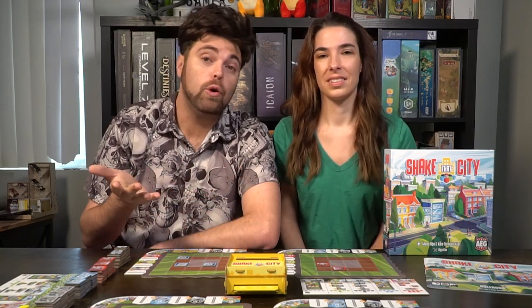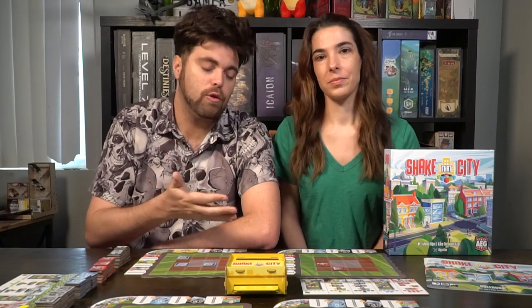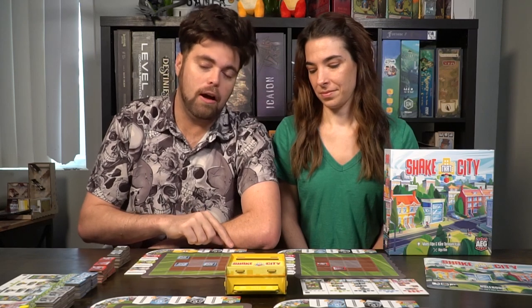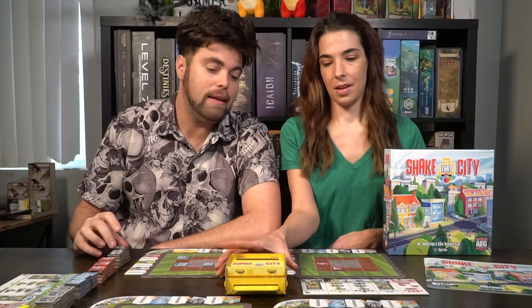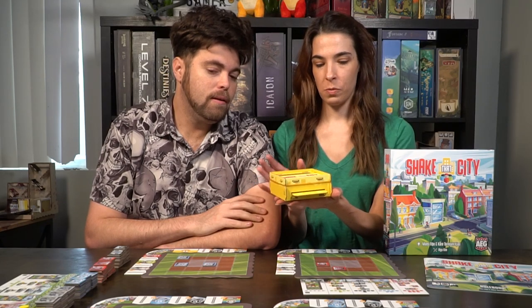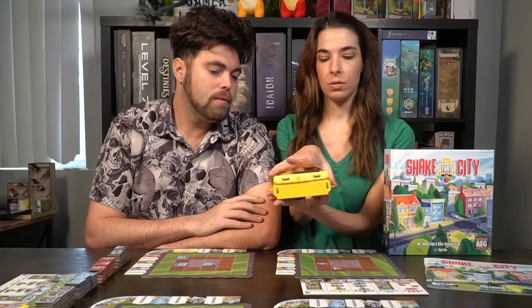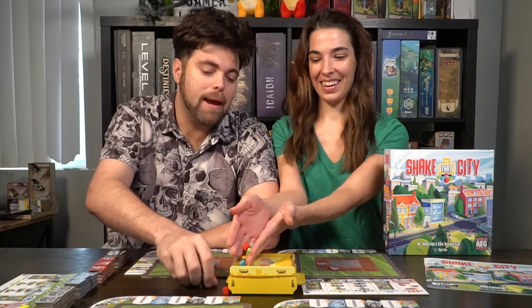Regarding quality, Shake That City is really well made. All the boards are very high quality — this is a prototype so there are some minor things on the boards that are denoted incorrectly but those have been addressed. The double-thickness tiles and even the small tiles are very nice and easy to manipulate on the board. The shaking component box actually works really well — it comes together easily with rubber bands that allow the push mechanism to function.